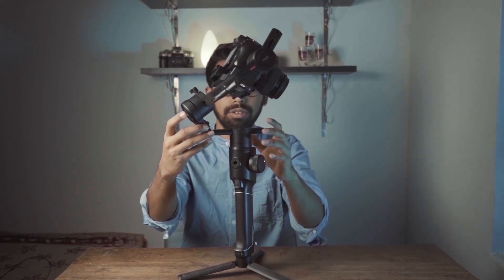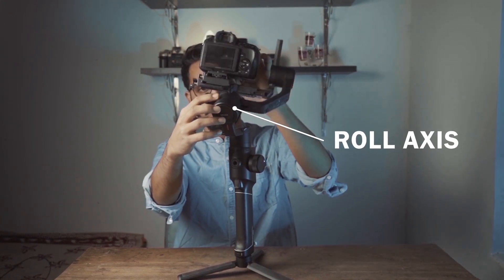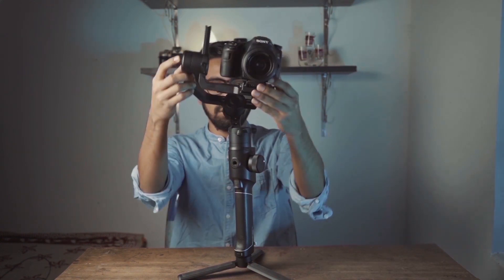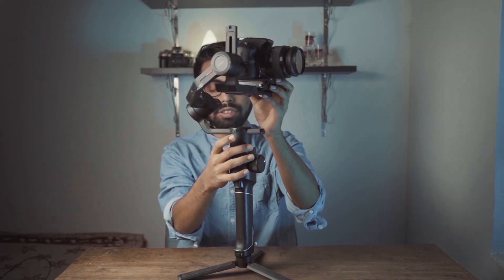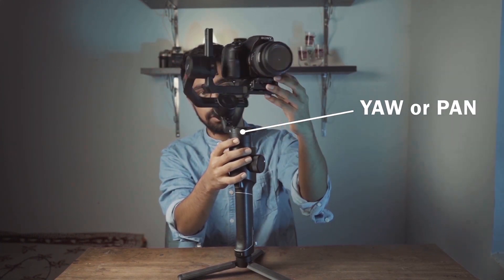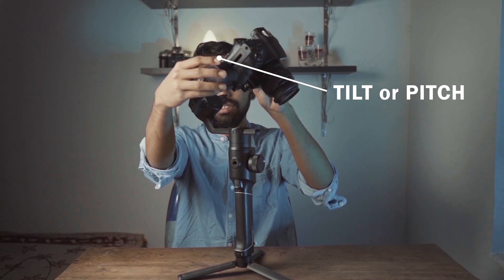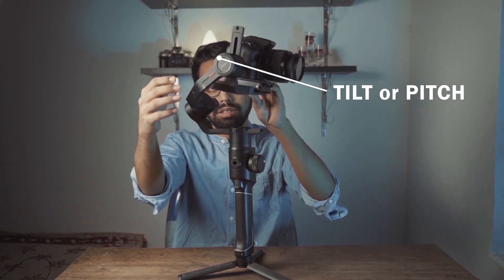Welcome to Edixer. Today we are going to look at the Moza IL2 gimbal. This is a 3-axis gimbal. There are three axes: this is the roll axis, which rolls the camera like this. This is the yaw axis or pan axis — you can see it's panning like this. And this is the tilt axis, also called the pitch axis.